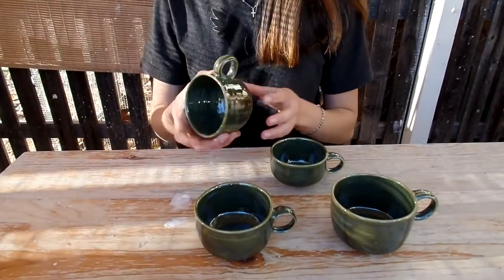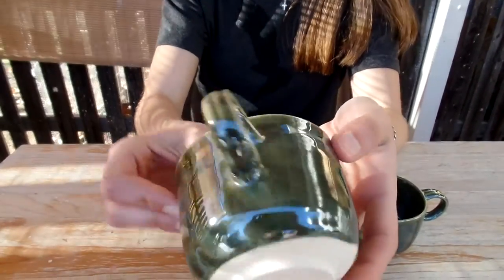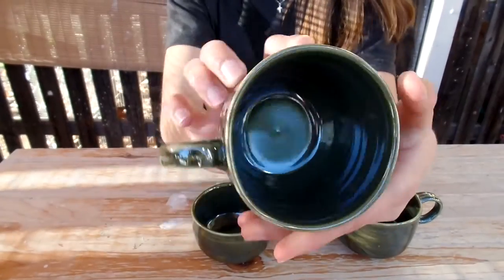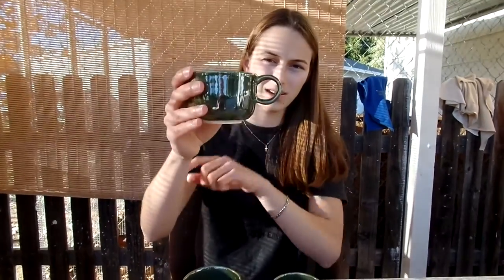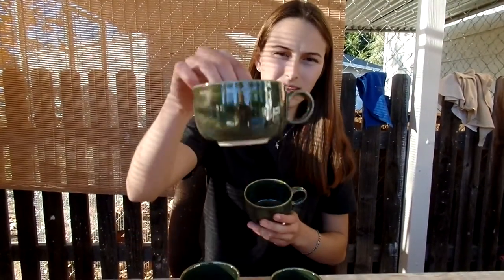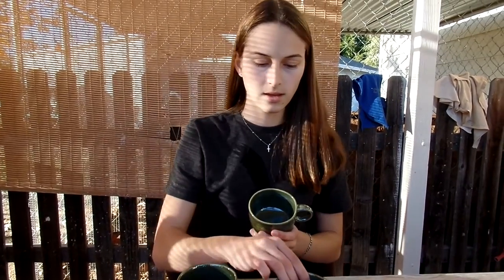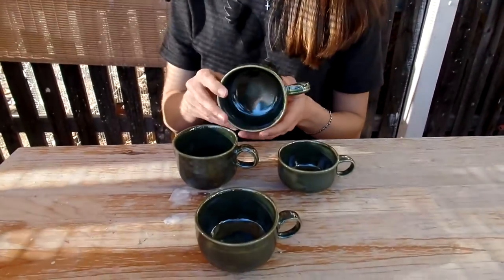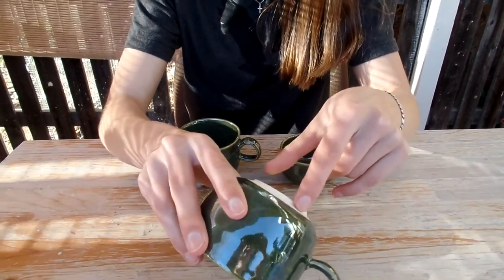So here are my mugs. I'm really happy with how they turned out. As you can see, the glaze turned out really nice and inside is nice and smooth. The only thing I'm not super happy about is the handle placement on a couple of them, like this one — I think it's a little high. This one's better and so is this one. Overall I think this was successful. I really like how the glazing turned out, and the foot turned out really nice as well.